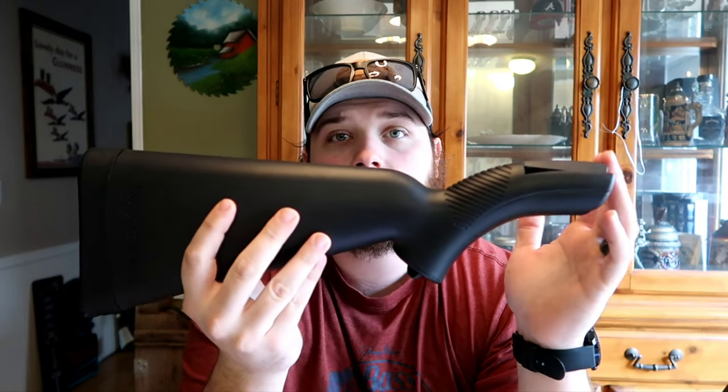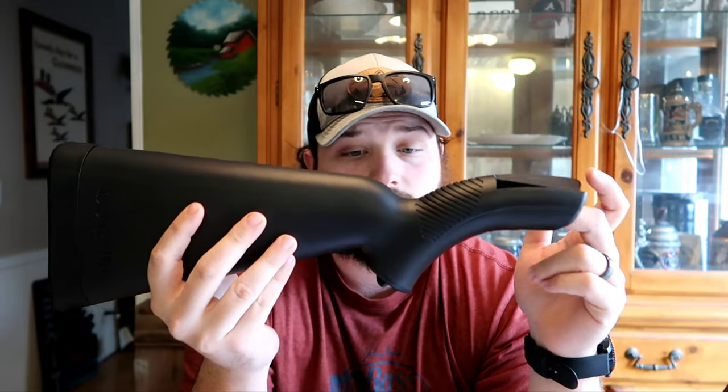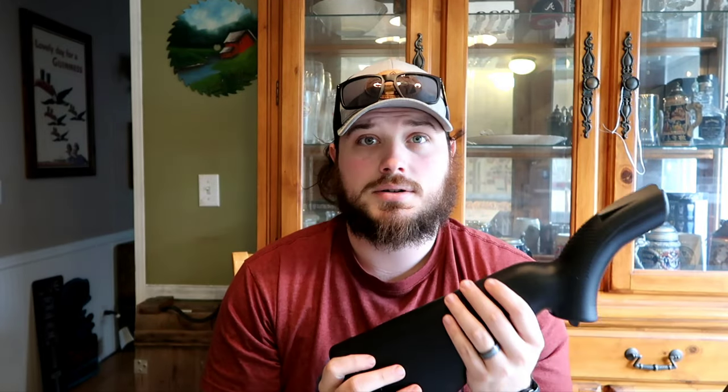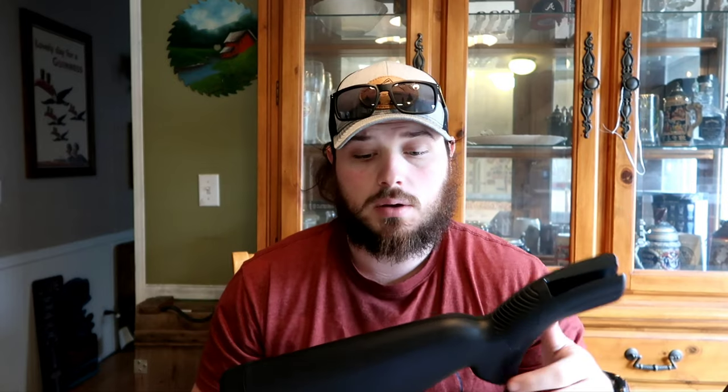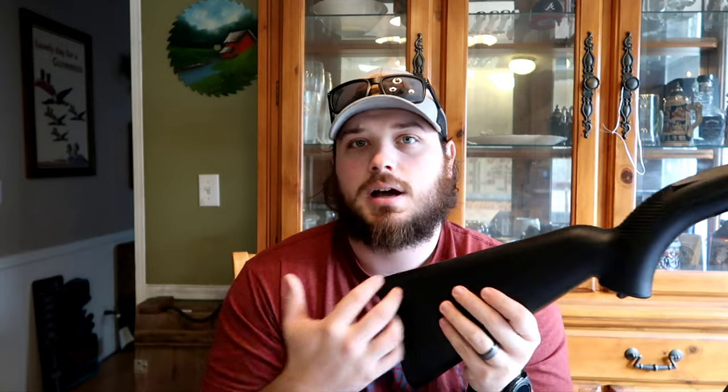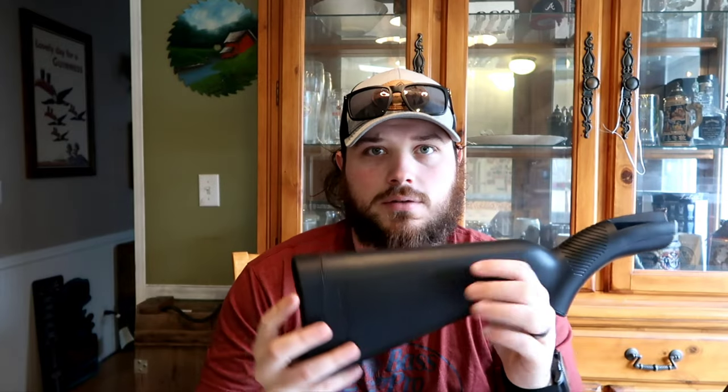The original design was called the AR-7 — it was the 7th model. It was a Survival Rifle originally intended for backpackers, hikers, and campers. It was developed in 1958 as a complete kit — this is how it would come, except obviously a lot older. This is the newer Henry version. It went out of production in the 90s to early 2000s and then Henry eventually brought it back as their U.S. Survival Rifle.